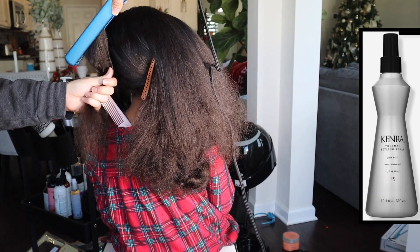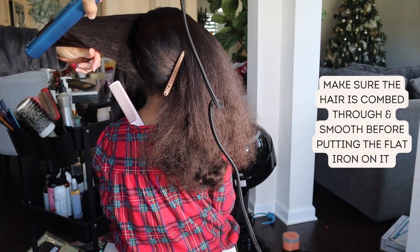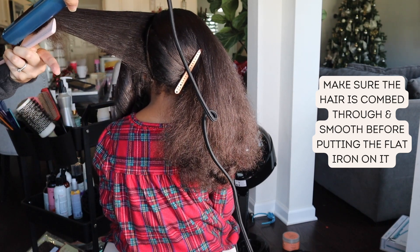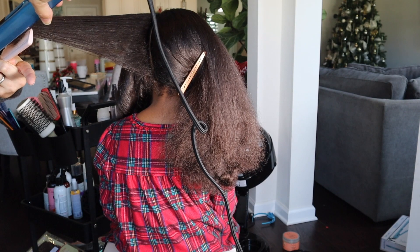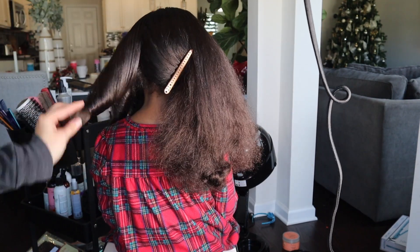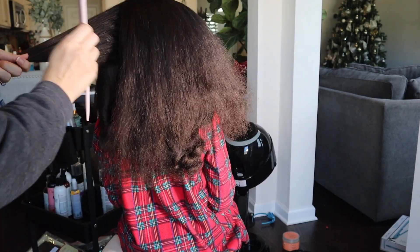Unfortunately, I wasn't able to continue the rest of her head doing these blow dry curls because of poor time management on my part — we had somewhere to be and I was already running late, so I just have to make up for it with the flat iron. It just is so much better if you're able and have time to do the blow dry curls beforehand. They will last a lot longer without getting frizzy.